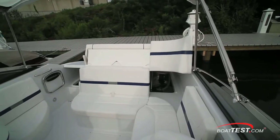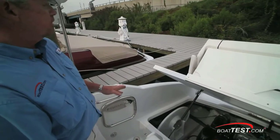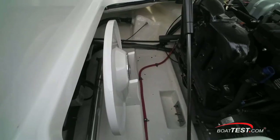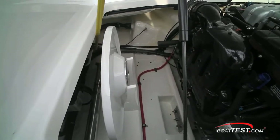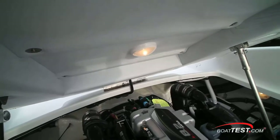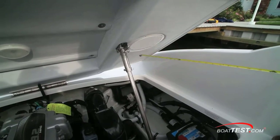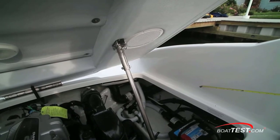We'll start our test as every good captain should, by opening the hatch and checking the engine. The first thing I notice is that you can still enter and exit the cockpit by way of the non-skid cap rail. To the starboard side there's storage for the cockpit table and the pedestal base. Drains lead overboard.